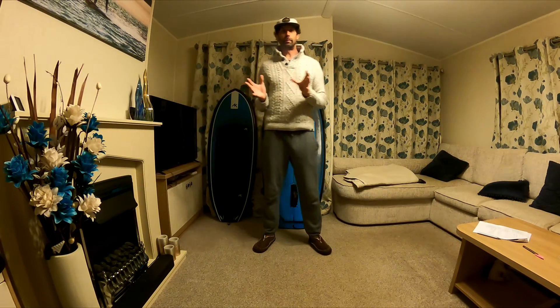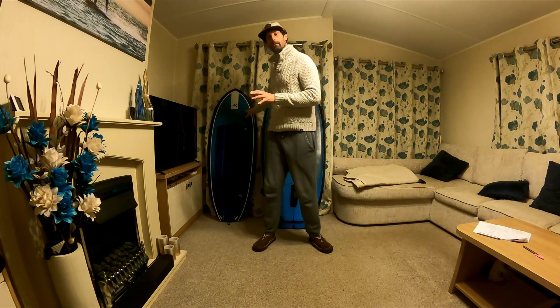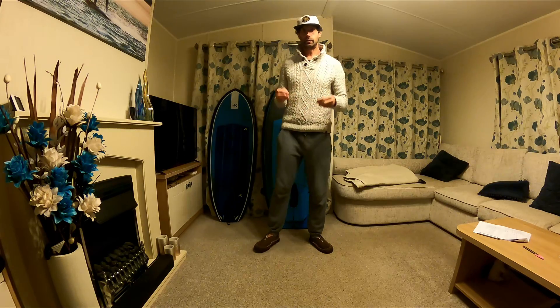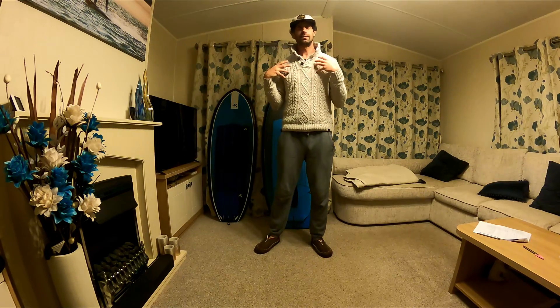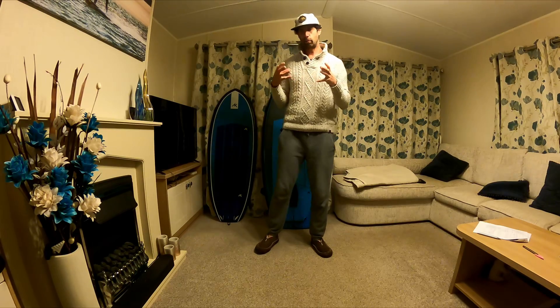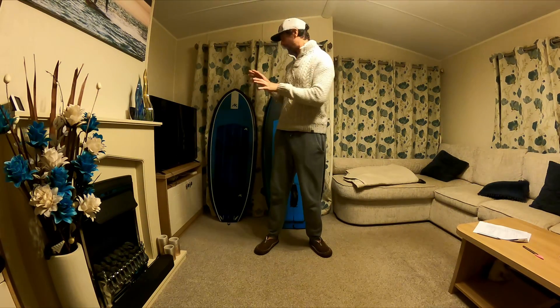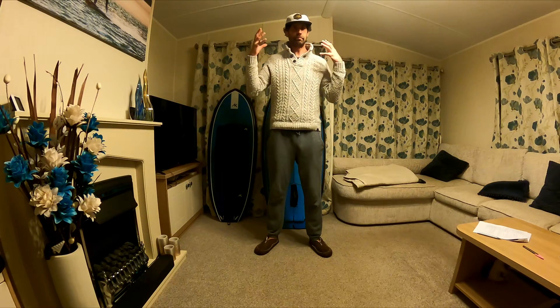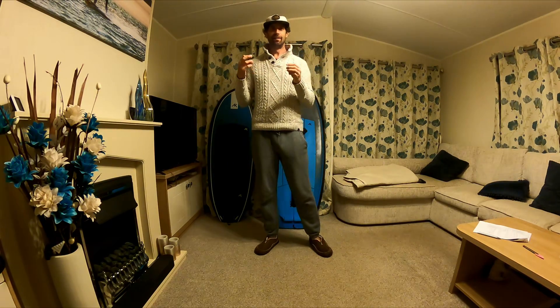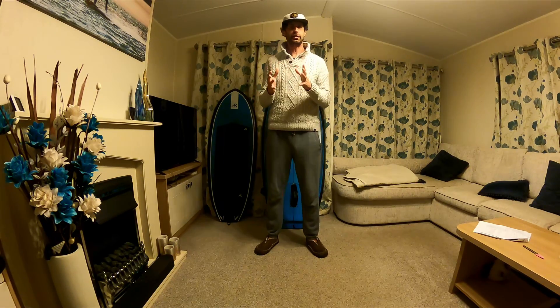The main things I want to talk about in this video: firstly, volume and flotation — talking about the human body, how it floats, how it sinks boards, how heavy various parts of us are, and given a board and human combination, how far you can expect that board to sink given what you actually do.